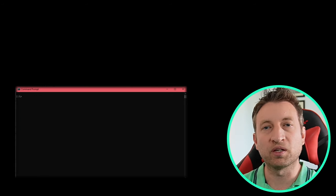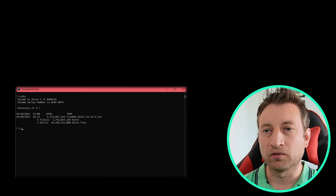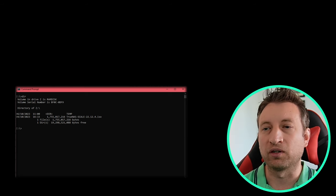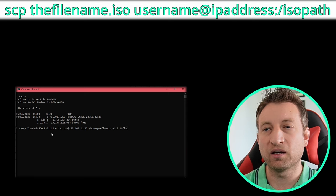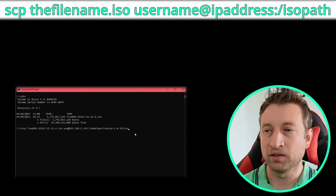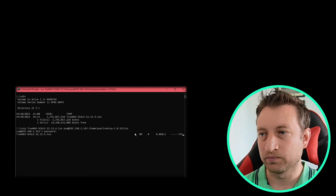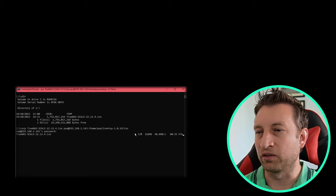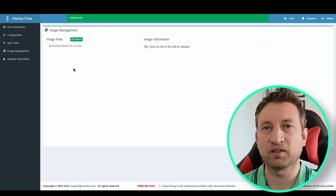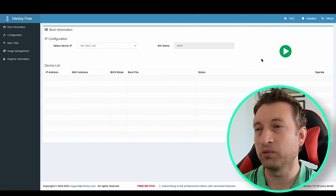Now let's upload an ISO image to the PXE boot server. From my local machine I'm going to use scp — do scp then the filename and then username at IP address colon forward slash directory. The first time you'll be asked for the fingerprint. We can see it uploading to the server. Back in iVentoy, pressing refresh shows the image is there. We've now got an image ready and the server ready, but we need to press start.